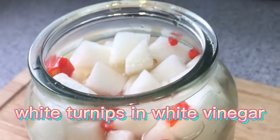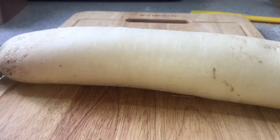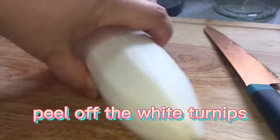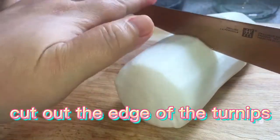White turnips in white vinegar. Start with one white turnip — peel off the skin, then cut out the edges of the turnip.